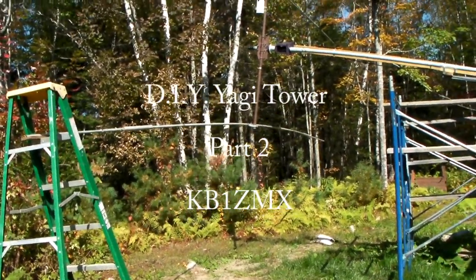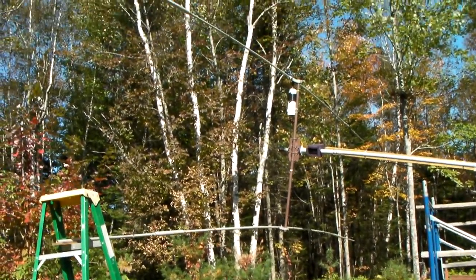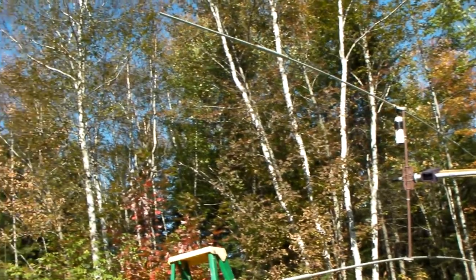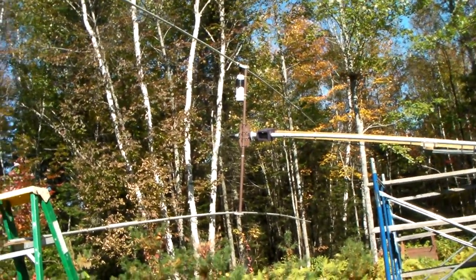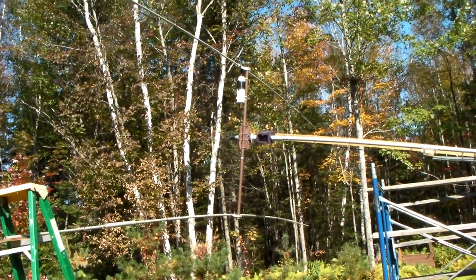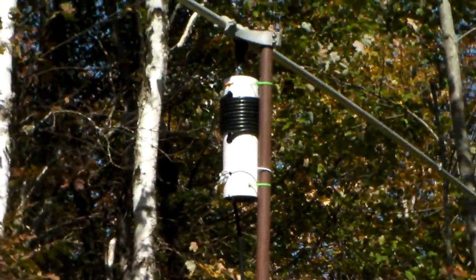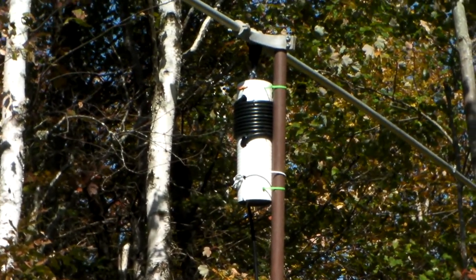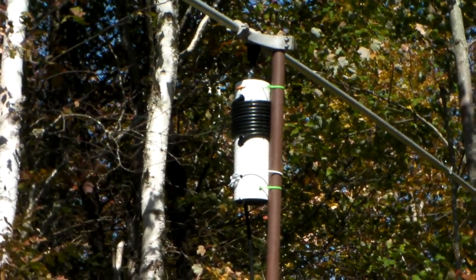Welcome to part 2 of the DIY Yagi project. Here is the Yagi finally put together, mounted on the tower. That's the 10-turn ugly balun used to shield against the common mode — it's a good choke for that.